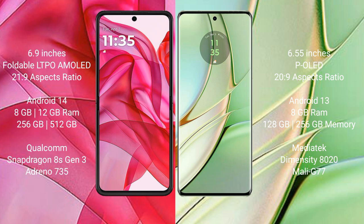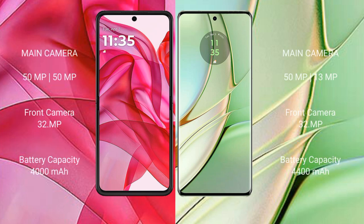The Motorola Razr 50 Ultra comes with 8GB or 12GB RAM and 256GB or 512GB internal storage, powered by the Qualcomm Snapdragon 8s Gen 3 processor with Adreno GPU. The Motorola H40 comes with 8GB RAM and 128GB or 256GB internal storage, powered by the MediaTek Dimensity 8020 processor with Mali-G77 GPU.